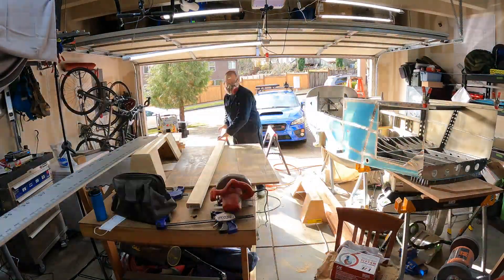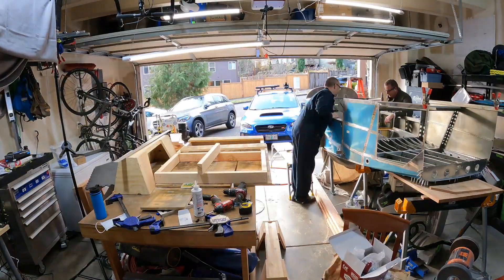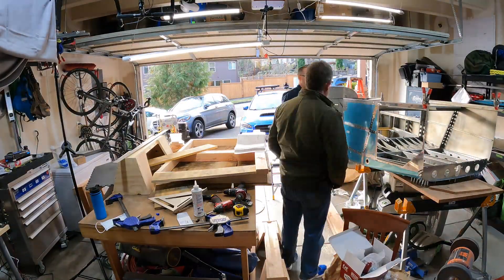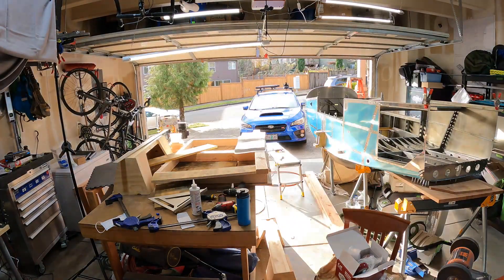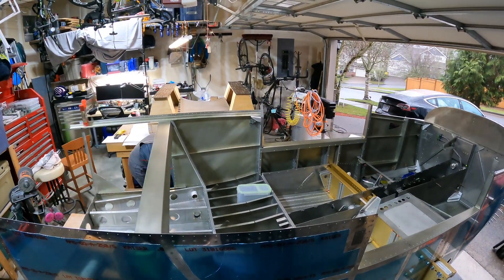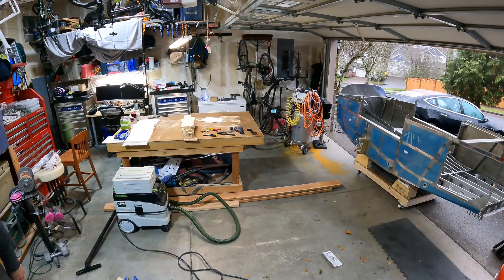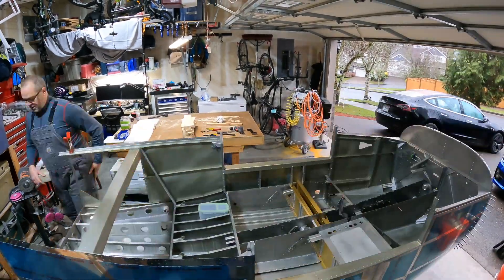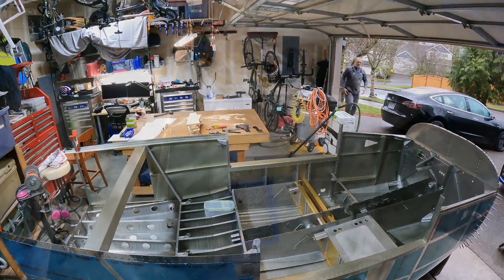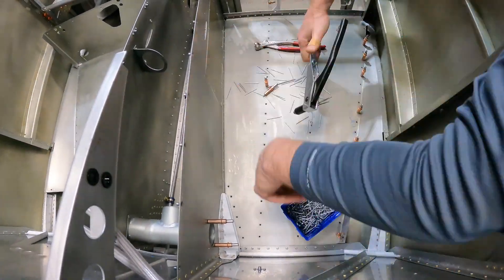Welcome back. I've gotten quite a bit done since the last video. Here you can see me building a cart on which to rest the fuselage. I bought some urethane wheels — two spinning wheels and two stationary wheels with locks or brakes — which has been very convenient for moving it around. I also got the fuselage down on a lower level so it's a little easier to bend over and reach in to do some work.